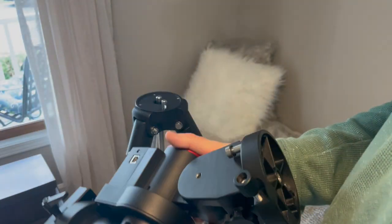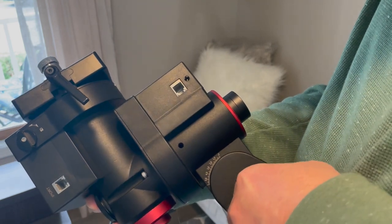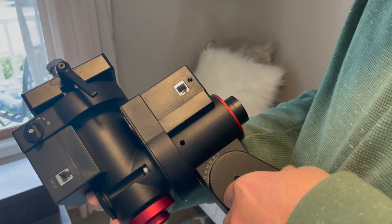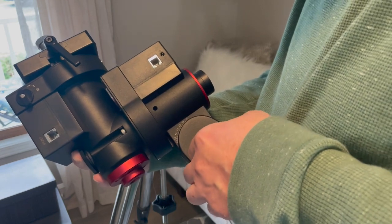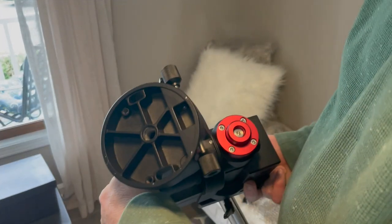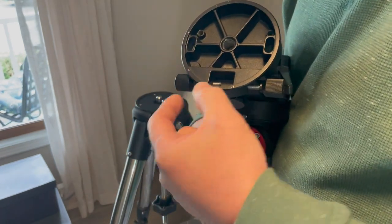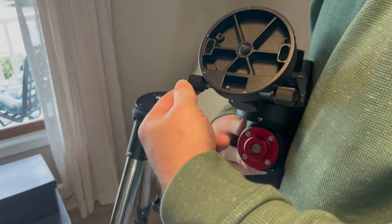Notice these two screws — there's one on each side. We need those screws to mount it to the tripod head, so it would be better to take them out before placing it on there. Also notice these two adjustment knobs — they actually screw into the hole where the alignment pin goes, so you have to back those out so it'll fit over that pin.